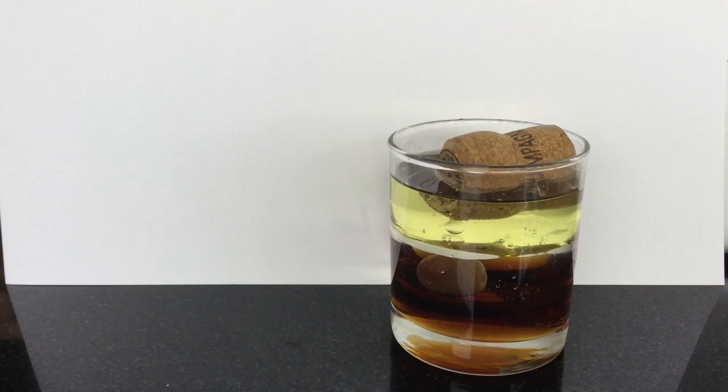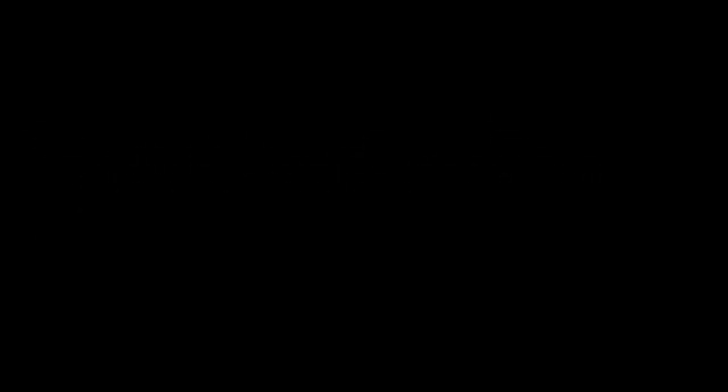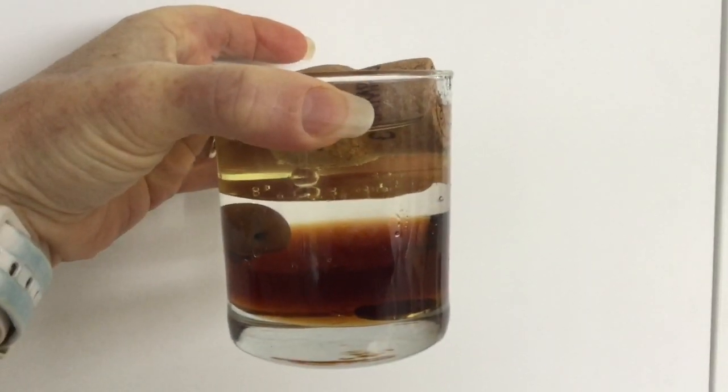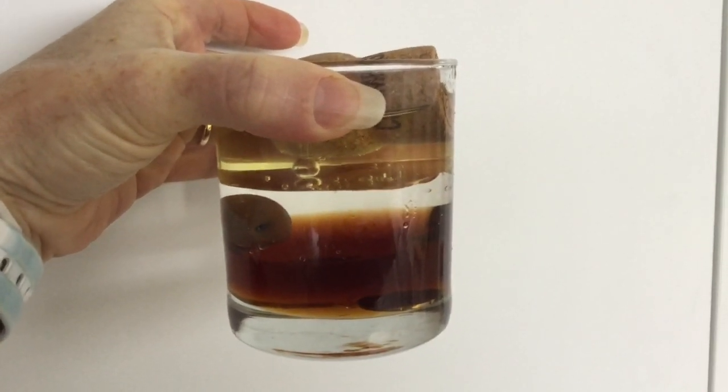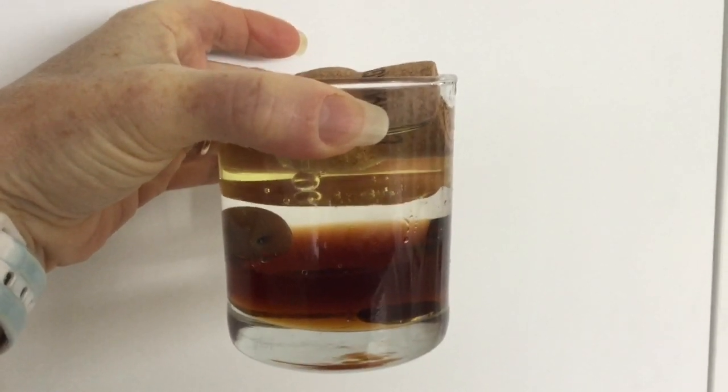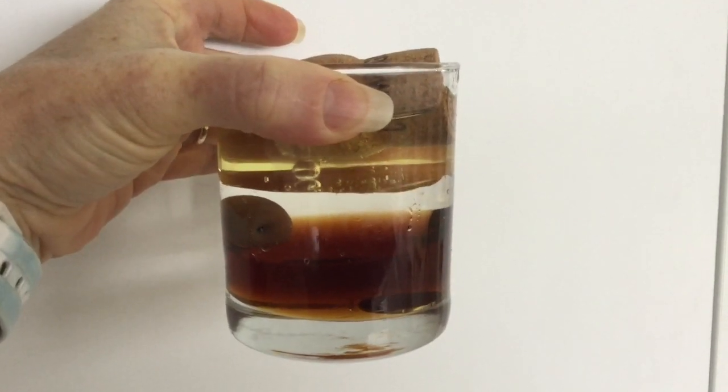The reason for this is that the various substances float or sink according to their densities. Why don't you try with some other things that you've got at home? The olive is sitting on top of the syrup and the cork is resting on top of the oil.